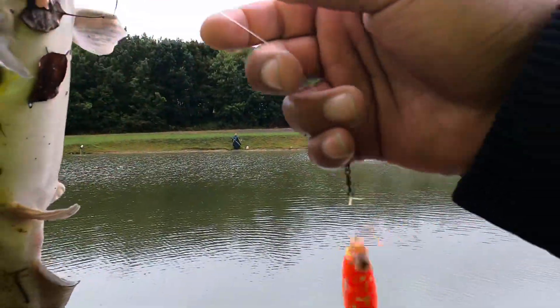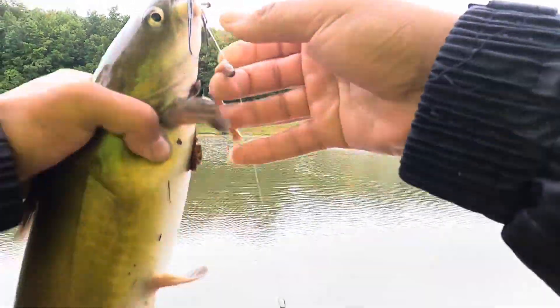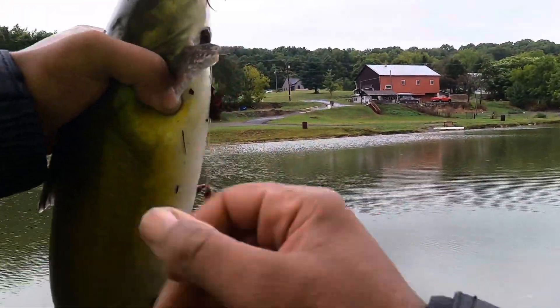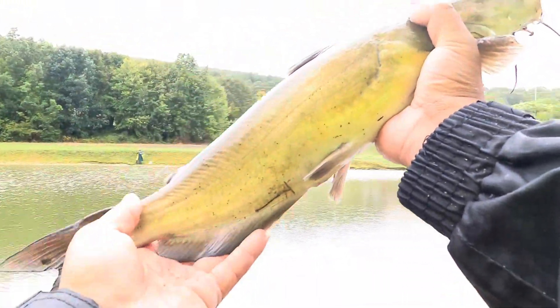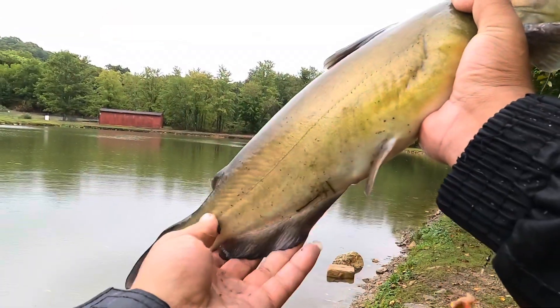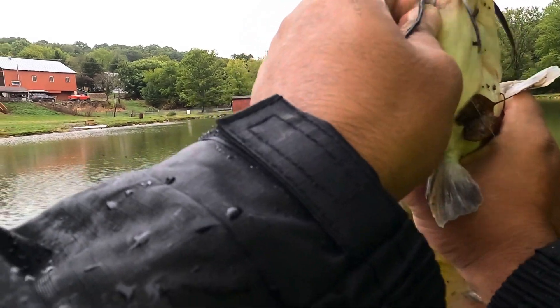Oh, that's a nice little one. That feels like three pounds, not even gonna lie. That's a nice one, bud. That's a nice one. Alright, let's put this one on a stringer.